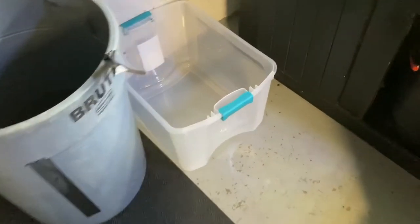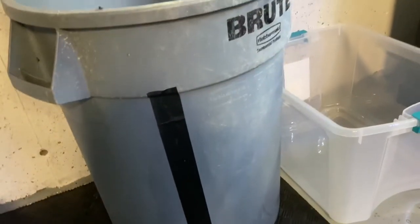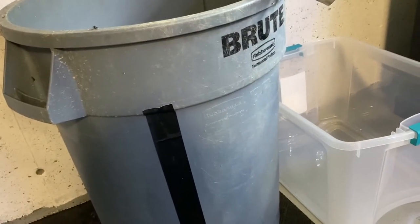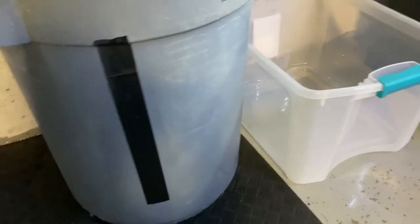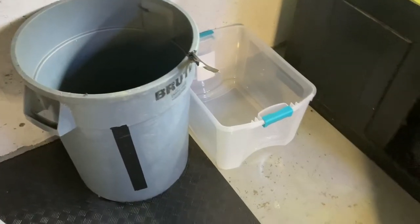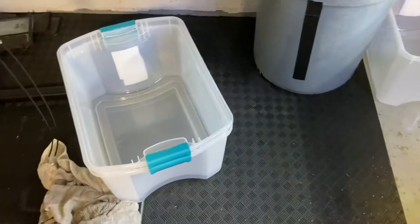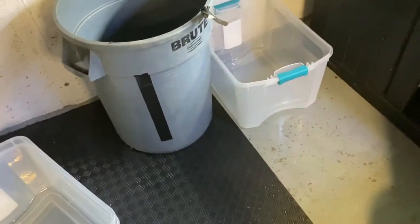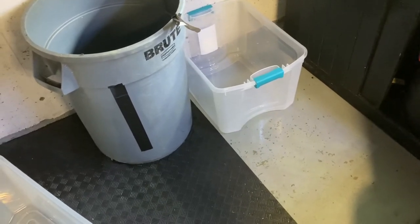The one thing I didn't want to happen has already happened — getting real in the fish room. The barrel I always use to do water changes with or transfer fish — big old crack down the side. Quarter of the way filled up and I didn't see the giant split. Gonna have to go old school and go with buckets and a couple totes and make it work that way. I'll figure it out. Not the end of the world.